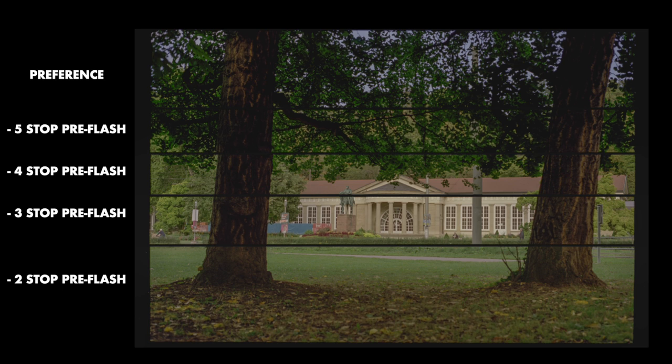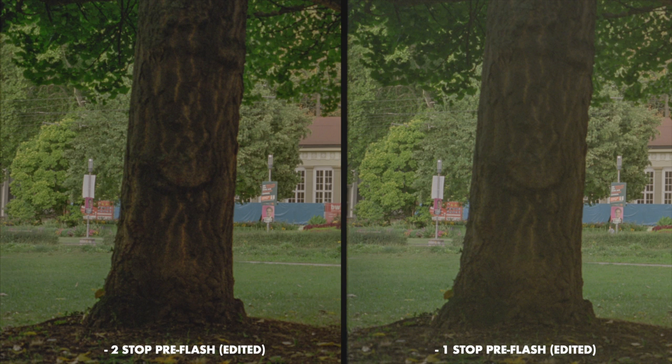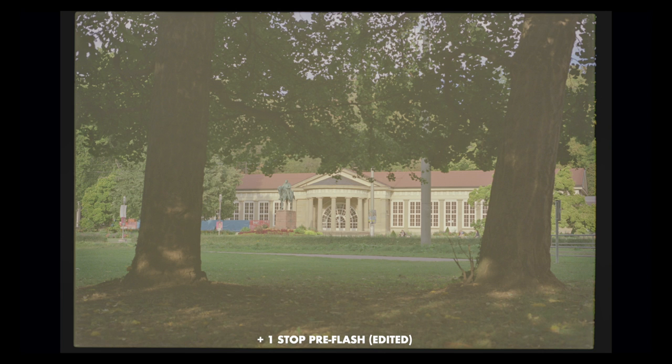From minus five to minus two stops of pre-flashing, we can see more and more detail emerging in the shadows. Interestingly, the midtones — like the building — stay pretty much exactly the same, and the highlights too. But we just get more and more detail in the shadows. At minus two stops we can see pretty much all the detail in the tree trunk, the bark, and everything. At minus one stop you're not really getting more detail — just brighter shadows. And at plus one stop it's obvious: the image has completely lost its contrast and is very washed out and flat.